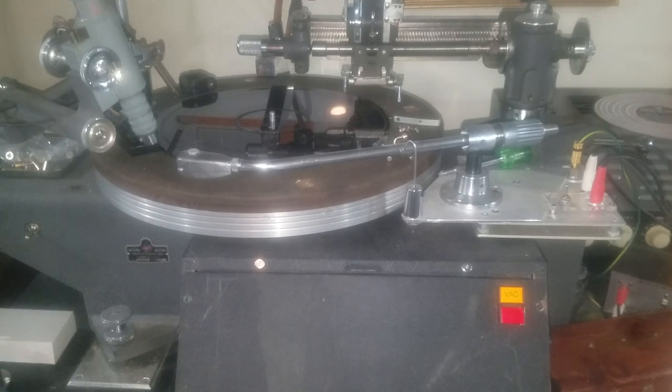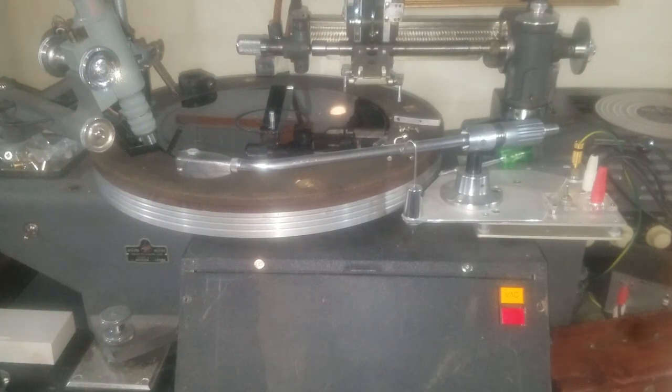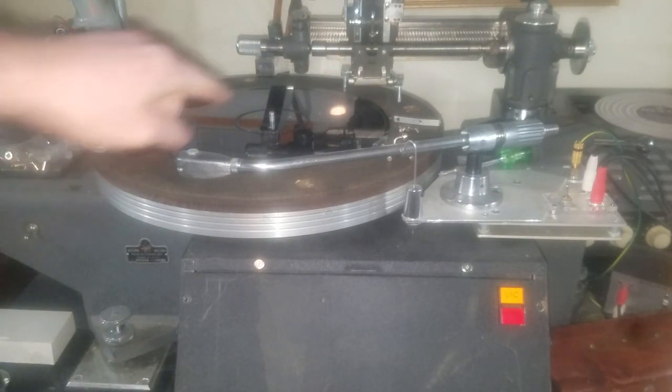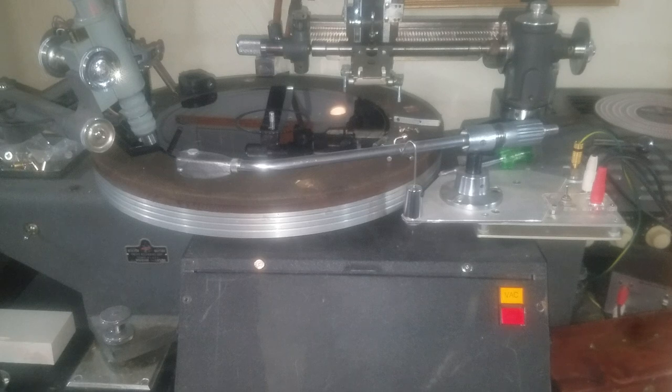We're going to put that head on here. I had to make a special plate because this record lathe has been modified to accept a Westrex head. The whole carriage assembly has been moved back an inch or two, which takes the heads that used to fit on it perfectly and puts them off center with the platter spindle. So I had to make a plate to move the head over so it could actually reach the inside of the record. I'm going to get that inline fuse together, mount the plate, and hook it up to the amplifier and feed it some audio.